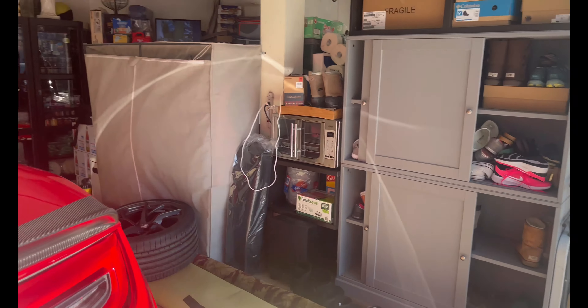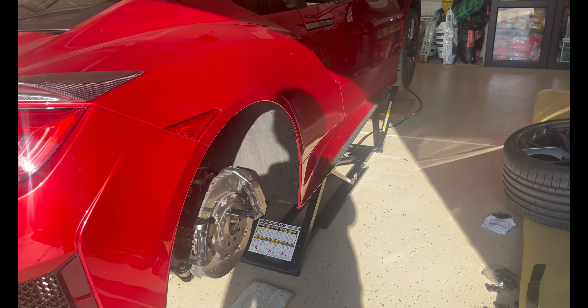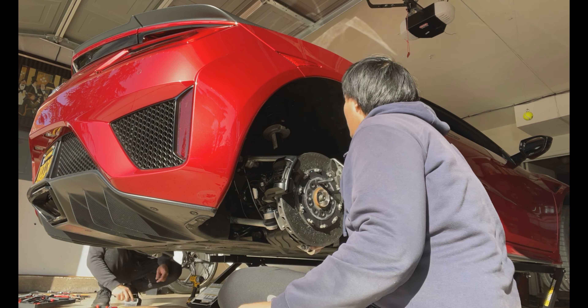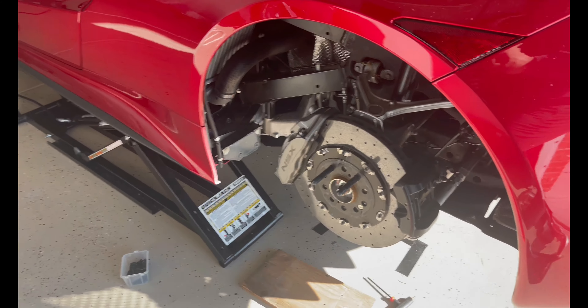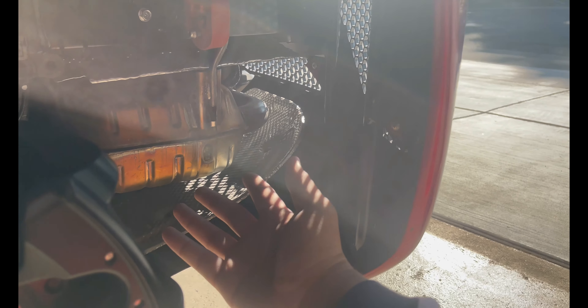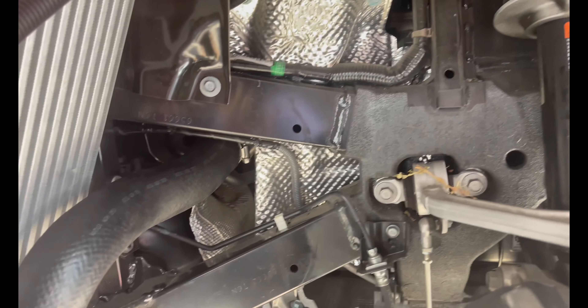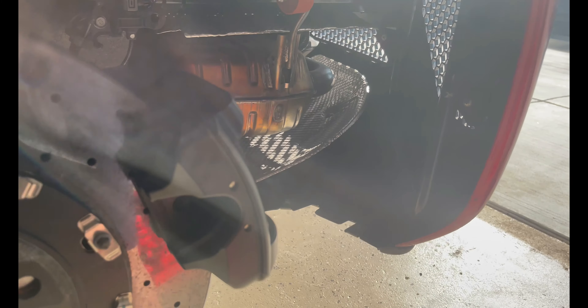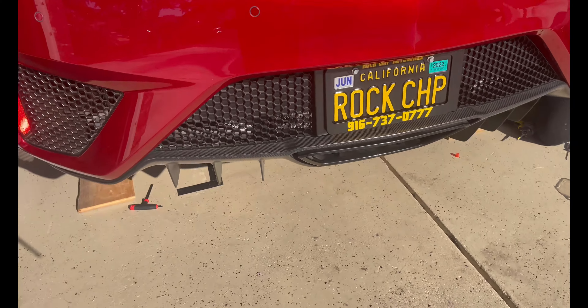Next we're going to be taking out the inner fender lining on both sides — we'll do a little montage of that. The whole inner fender lining is all out on this side. Right here is the muffler of the exhaust — it's pretty fat, pretty big. Here's the suspension and all the inside work and wiring. These are Brembo brakes — pretty big rotors. Now our next step is to take off the rear bumper or the diffuser at the bottom.